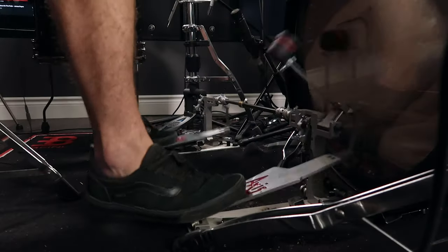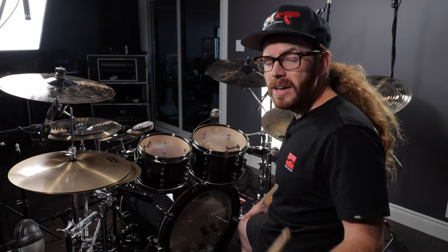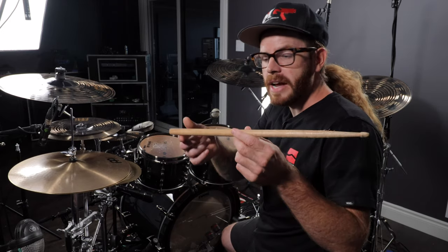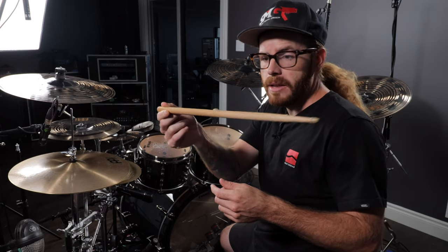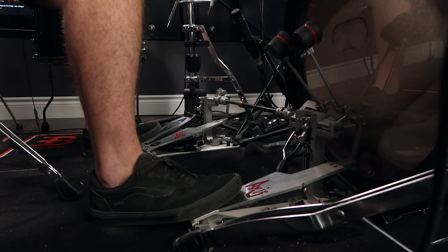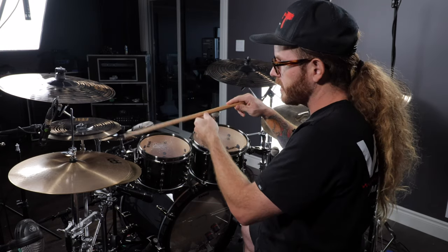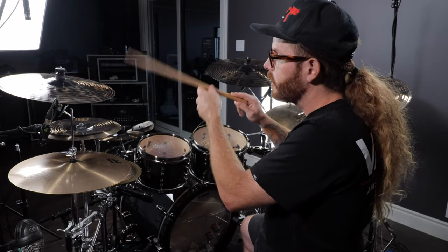When we place our feet further back it's going to feel tighter and tougher, because we're not properly utilizing the rebound. A prime example: if you take your drumstick and hold it at the very end, you'll notice all the weight goes back — you can't hold it up properly unless you forcefully balance it. That's the same idea with the footboard. If your foot is back here and the front of the pedal is up there, it's going to require you to play with a lot more force.